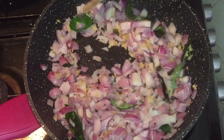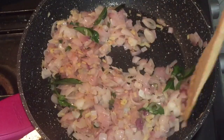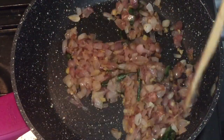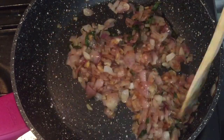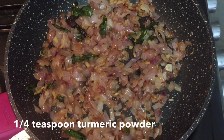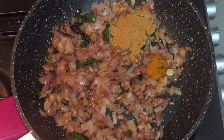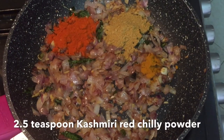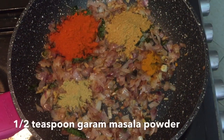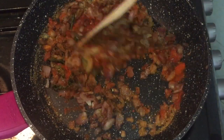I'm going to cut this to a golden brown color. Then we will put it on low flame. Then add 2 tsp of Kashmiri red chili powder and 1 tsp of garam masala. Then add 1 tsp on low flame and roast it.